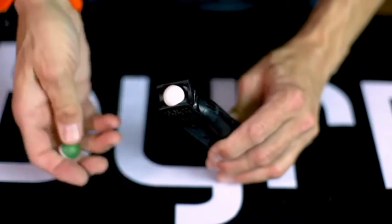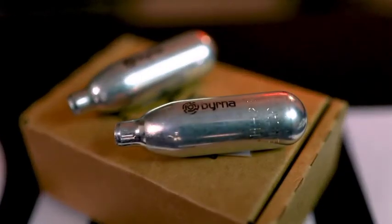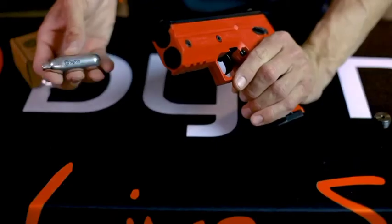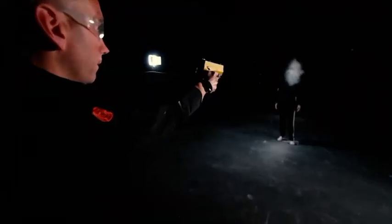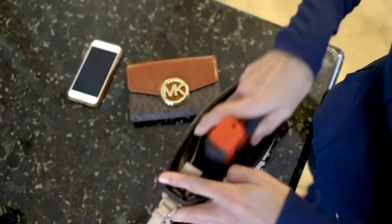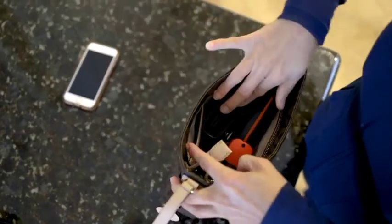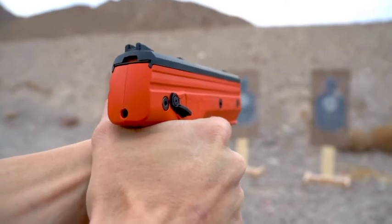Rounds are fed into the Burna HD utilizing interchangeable five-round magazines. These rounds are powered by an 8-gram CO2 cartridge housed internally inside the device underneath the barrel. The Burna HD utilizes a proprietary piercing mechanism, allowing that CO2 cartridge to sit unpierced but ready to go until the trigger is pulled. Once the trigger is pulled, it simultaneously pierces the cartridge and fires the first round.